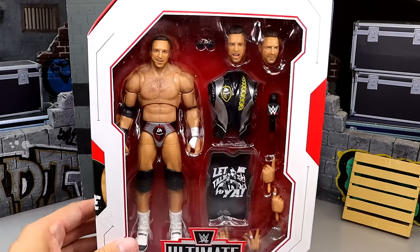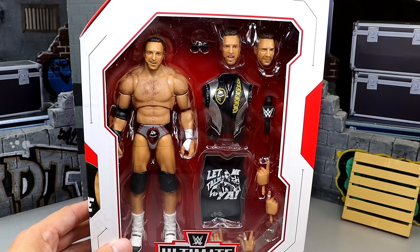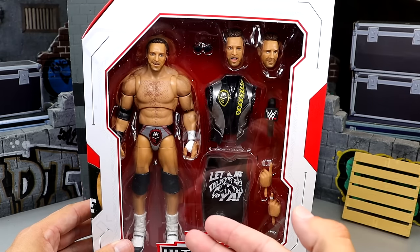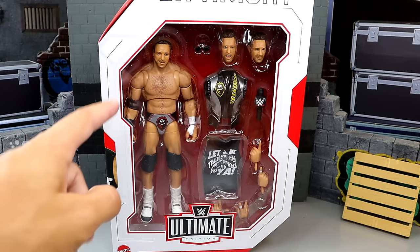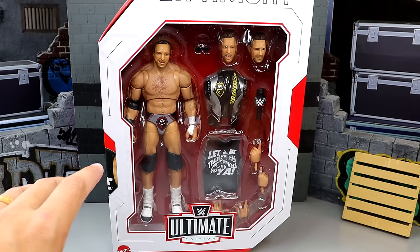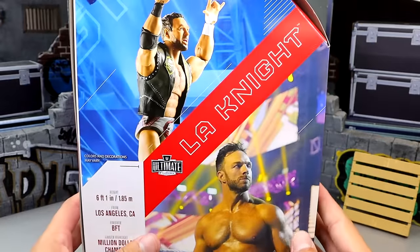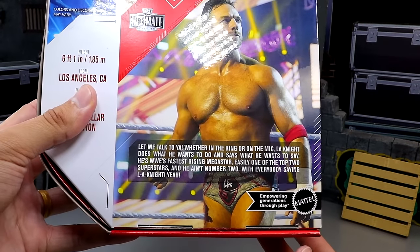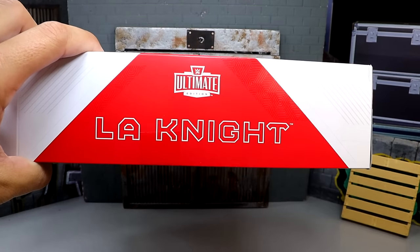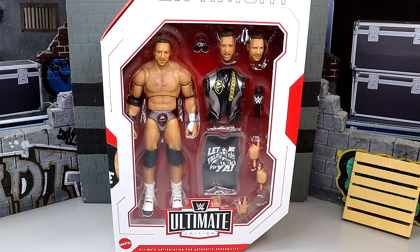We do have the LA Knight figure here, and I like this figure in a lot of ways. I haven't unboxed it yet, so I don't know how it feels in hand — those are things that can really answer some questions. You have the front viewing window here. It is your standard WWE Ultimate Edition packaging, a mainline release, which means the border of the box is white with red accents. Store exclusives usually have the red interface with white accents. On the back you get a shot of the figure with some info and a bio. Let's crack them out of the packaging and find out what this LA Knight Ultimate Edition figure is all about.